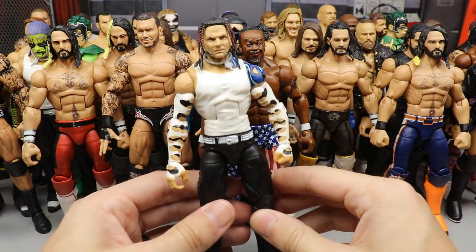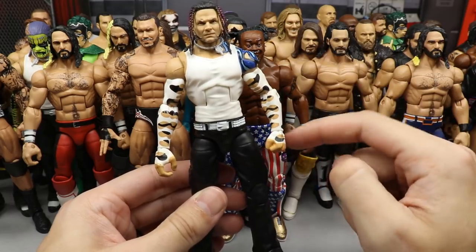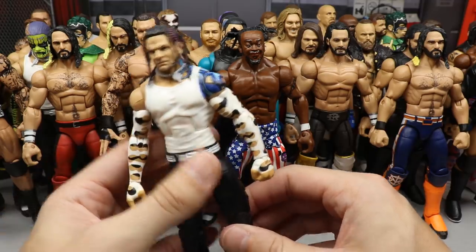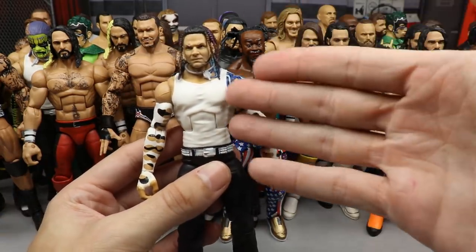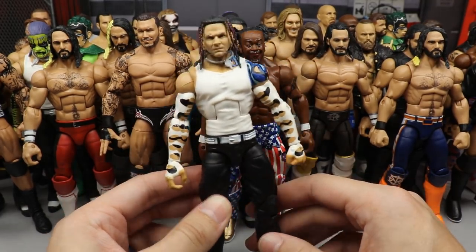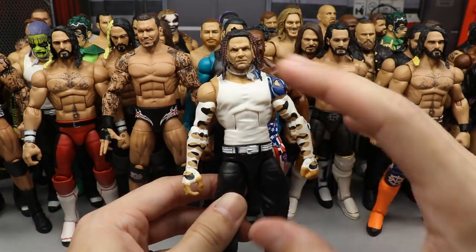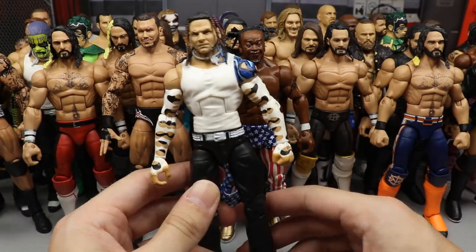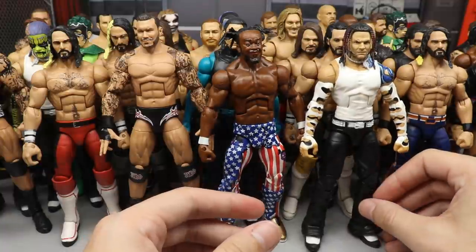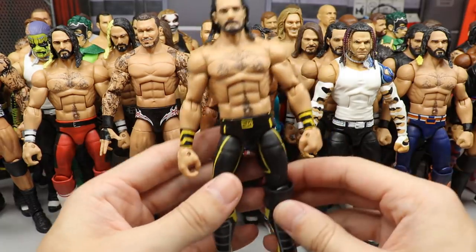Moving into the top six. At number six we have the Jeff Hardy fix-up — the Survivor Series head sculpt on the Elite 75 body with Entrance Greats arms. This kind of reminds me of 2006-2007 Jeff Hardy vibes: the braids, white sleeves, white tank top — like when him and Matt were Raw or World Tag Team Champions. That head sculpt looks good on any Jeff and I had to put it in the top six.